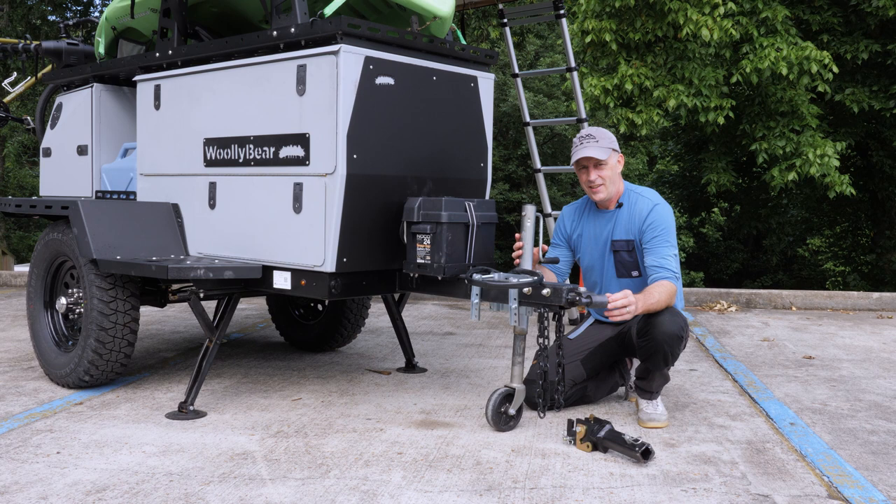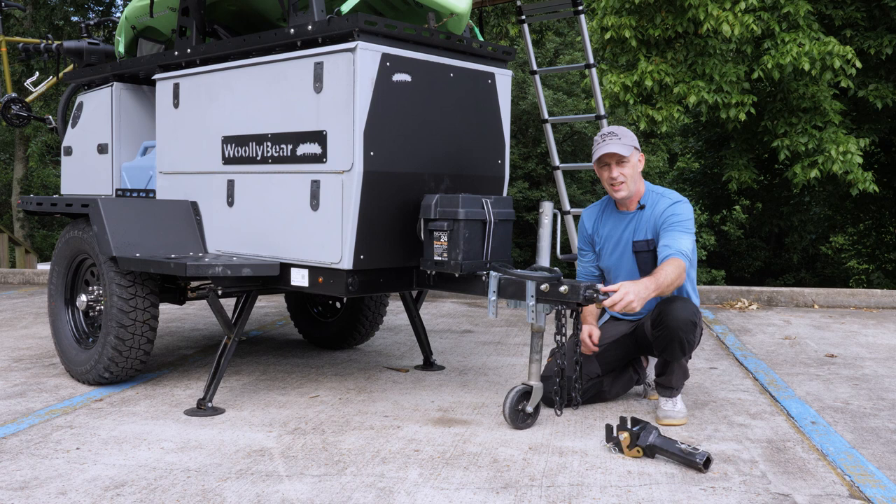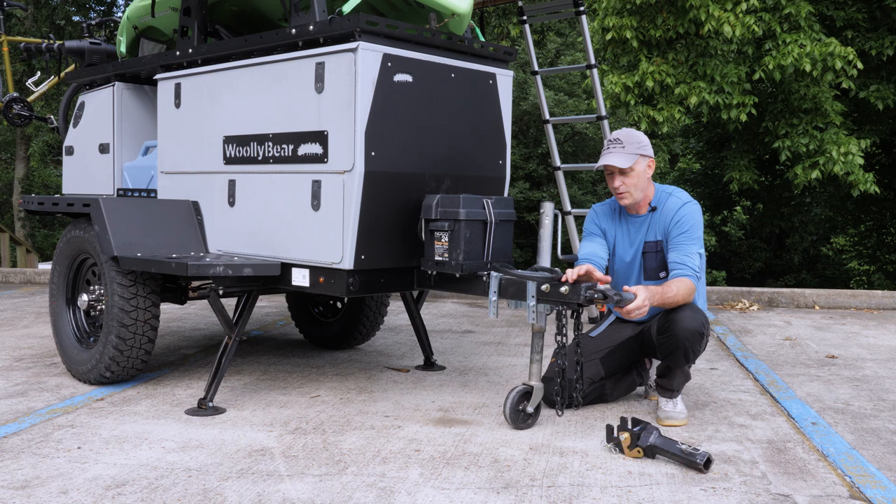Let's start this tour at the tongue of the Woolly Bear. Every Woolly Bear we sell comes with an articulating lock and roll hitch. We sell both the vehicle end, which plugs into your receiver on your car, and of course the trailer end, which gives you 360 degrees of articulation for tough situations on dirt roads, etc.